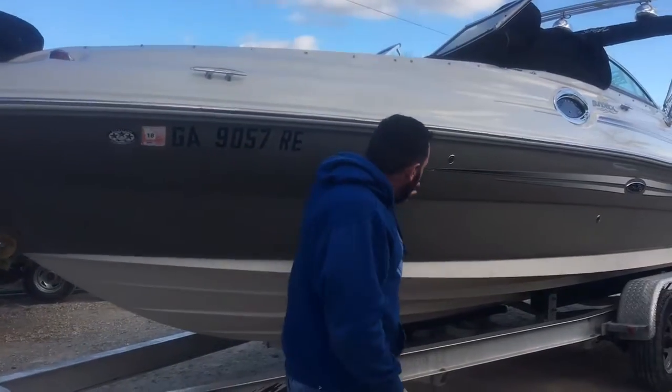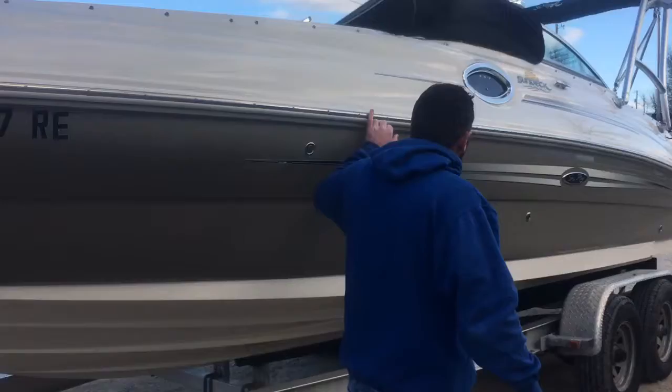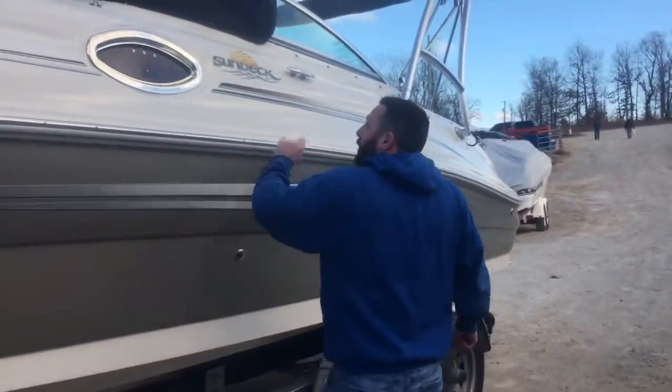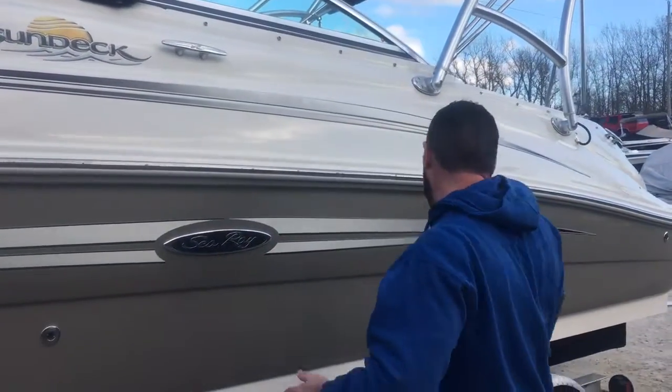The 240 Sundeck is the only true deep-V bow rider deck boat there is. It's only a three-degree bow rise, which means it's always smooth and on plane — that's why they ride so good. This is the pewter gel coat; it's in beautiful shape. It's got stainless rub rail. See how it's equally shiny from where the cover is all the way down, so it's probably always been stored inside.